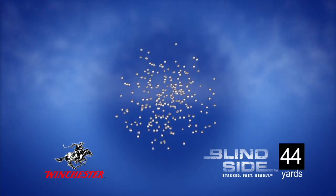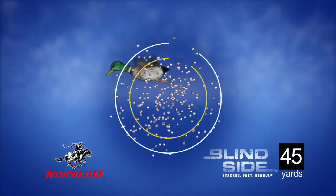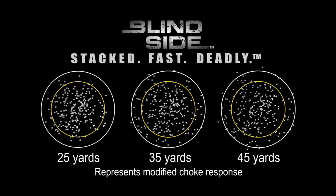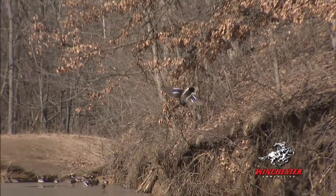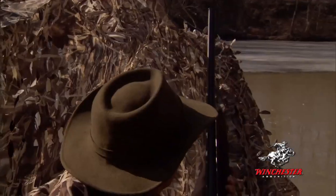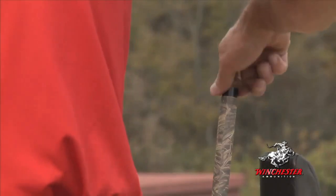The larger kill zone means that ducks and geese that may not be perfectly centered in the pattern are still going down. And one more benefit of the Diamond Cut Wad is that, unlike with duplex and irregular shaped loads, Blindside ammo responds well to different chokes, allowing you to maximize pattern density for varying hunting situations.